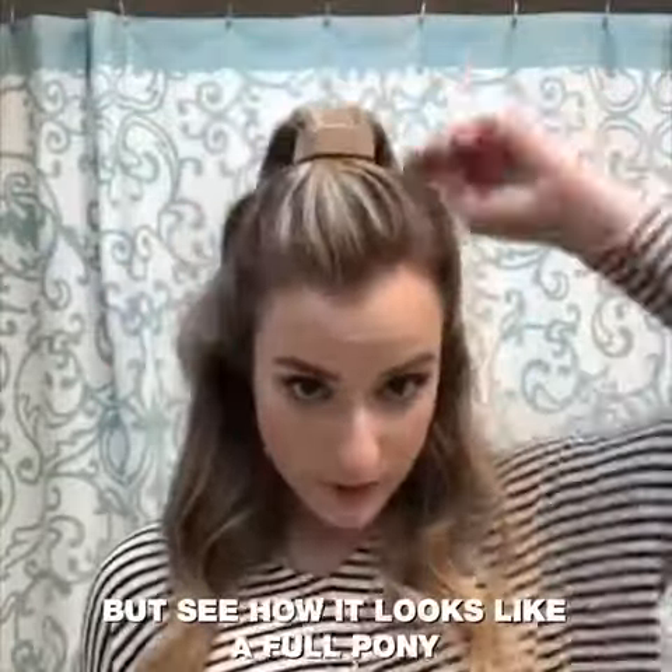See how it looks like a full pony, but in the back there's actually a hole.